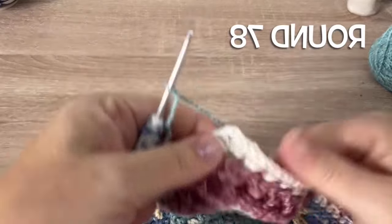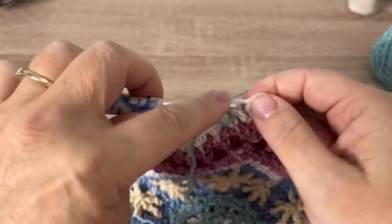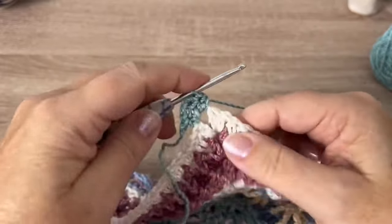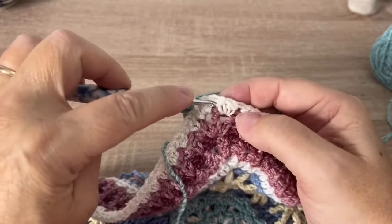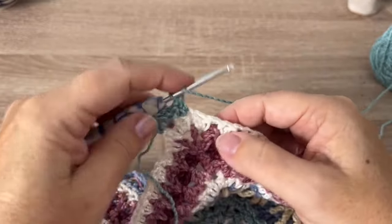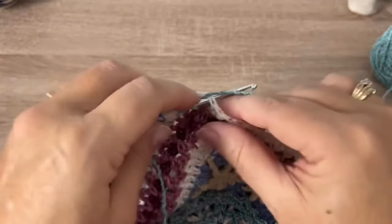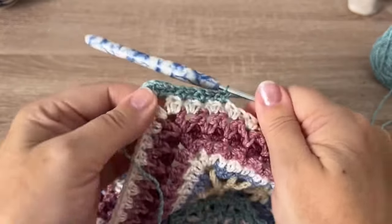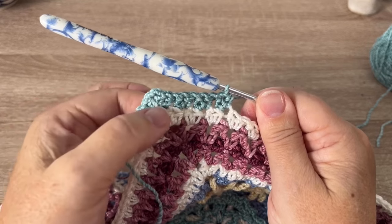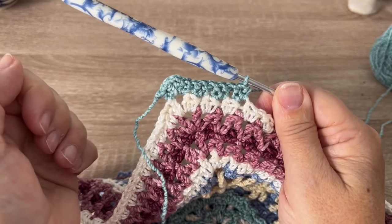Round 78, we're using color C. Start in any of the chain two corner spaces. Place two half double crochet in that corner space, chain one, and two more half double crochet to form our new corner. Skip these first two half double crochet, then place two half double crochet in the next stitch, skip one stitch, two half double crochet in the next, and continue that all the way down the side. That should be 90 times. At the corners: two half double, chain one, two half double, remembering to skip the first two of each side. Join to our starting stitch and fasten off at the end of the round.